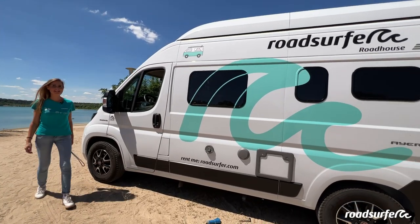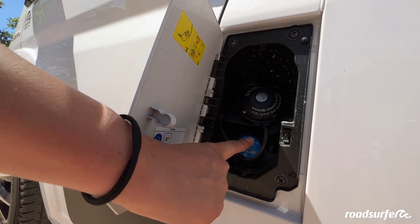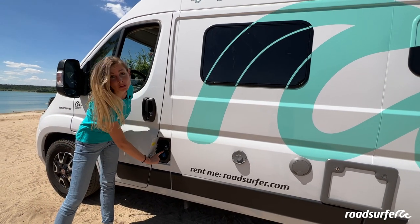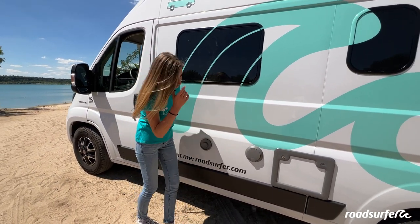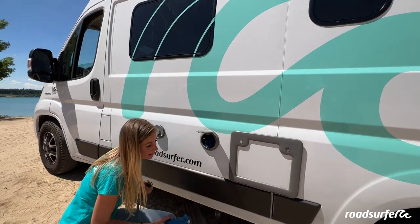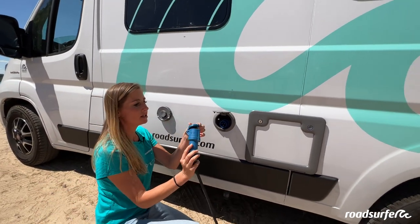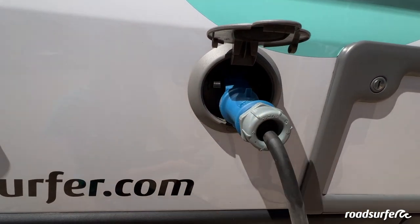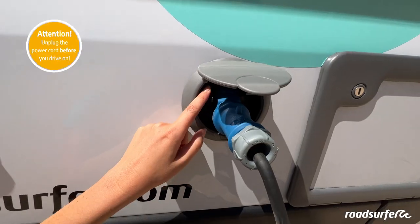Now I will show you the outside connections. Here you have your tanks — here you will fill up with diesel, and this is the AdBlue tank. If you need to fill up the AdBlue, your onboard computer will tell you to do so with a message. You can get AdBlue at every petrol station and fill it up here. Here you have the exhaust for the parking heater — from the outside you cannot and do not need to do anything with it. Here you have the connection to external power. You will receive the cable to connect the Roadhouse to power at a campsite from Roadsurfer. Open this cover and put in the cable so that it is locked in place. To release the cable again, click on the black lever here, push it down once, and then you can pull out the power cable.